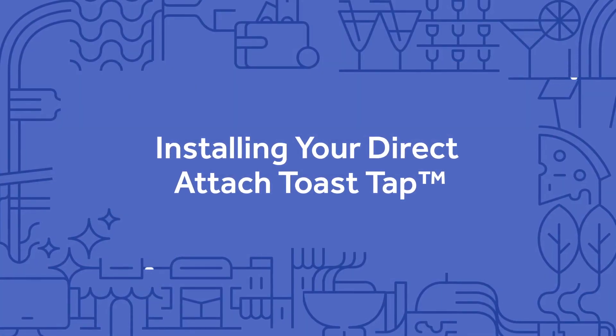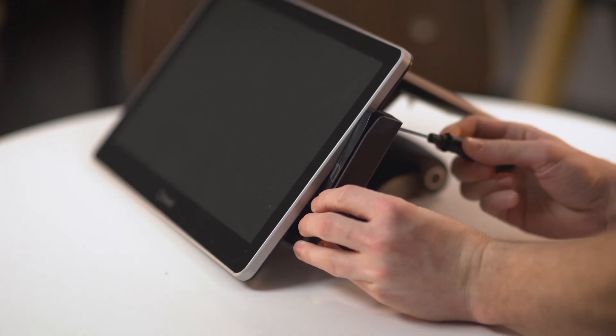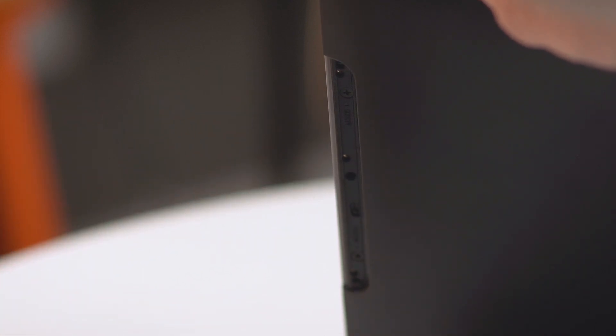The direct-attached ToastTap can be installed in any of the three ports on your terminal. These can be found on either side or top of the terminal. If you currently have another card reader installed, you'll first need to remove it before installing your ToastTap reader. Now remove the plate covering the port you'd like to use and make sure to leave this somewhere safe for future use.